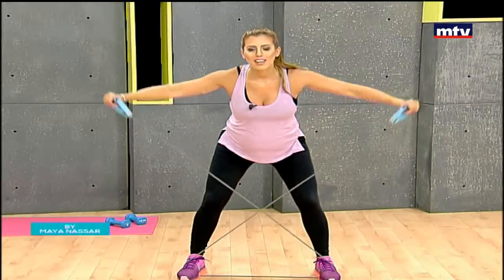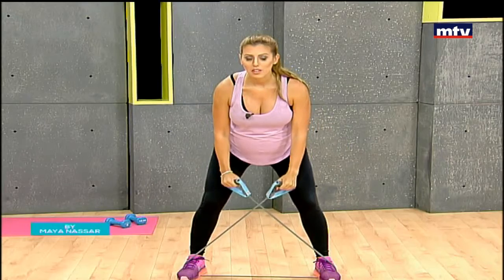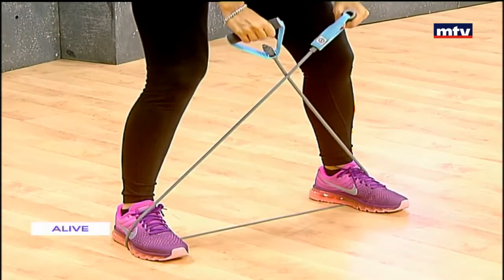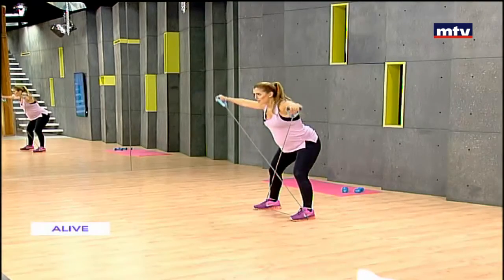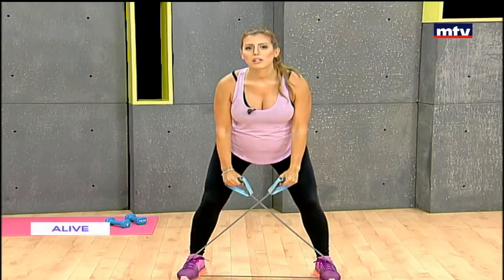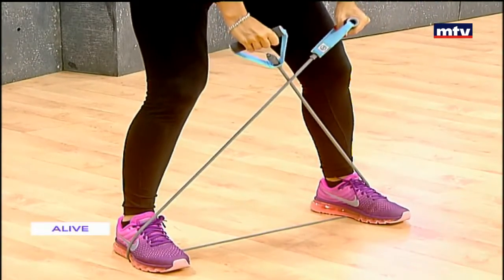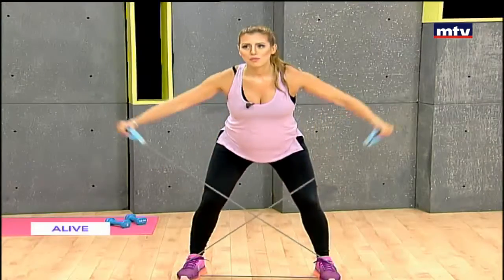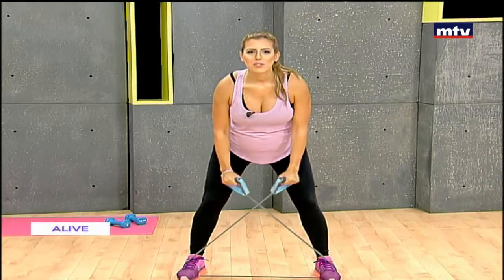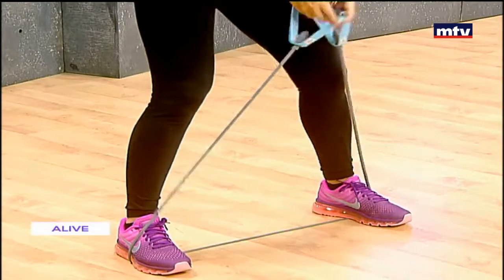You're going to feel the burn in your back and also in your shoulders. Keep breathing during these exercises and make sure you drink lots of water — it's very important to stay hydrated. If you'd like to see more exercises for the entire body, download my free mobile app by searching for 'StartLivingRight' as one word in your smartphone store.